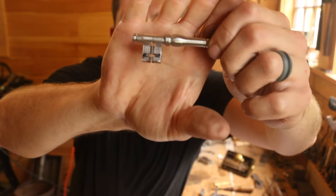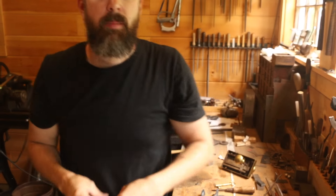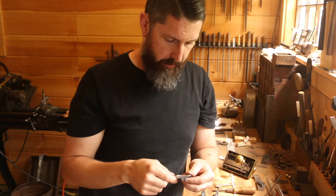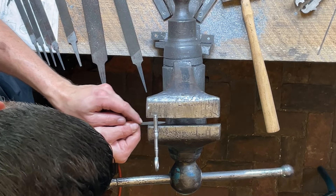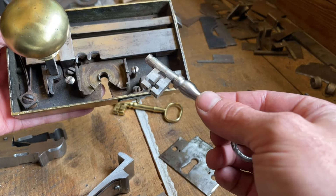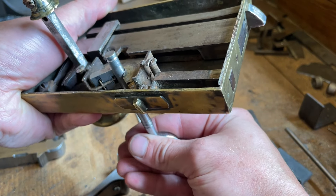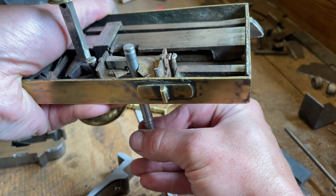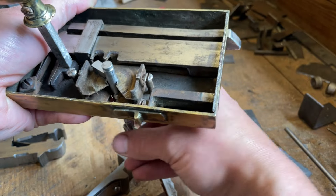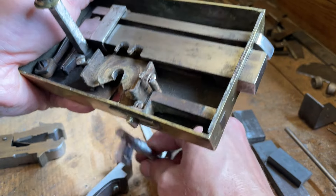We've got a pretty good start on that second slot. A lot of times I like to get it pretty far, but also to a point where I can get a needle file in there and finish opening it up. After lots of filing and chiseling, you can see how it interacts with the wards — the slots interact with the wards and allow it to come up here and function the bolt.